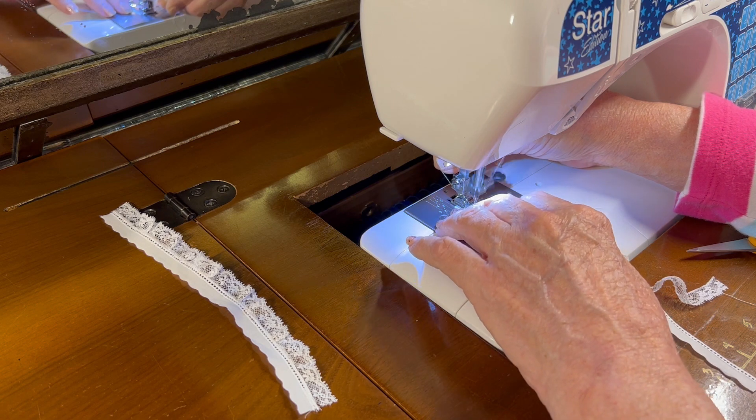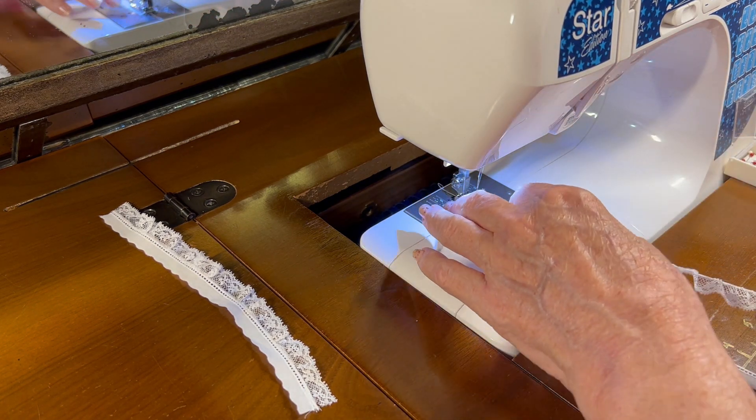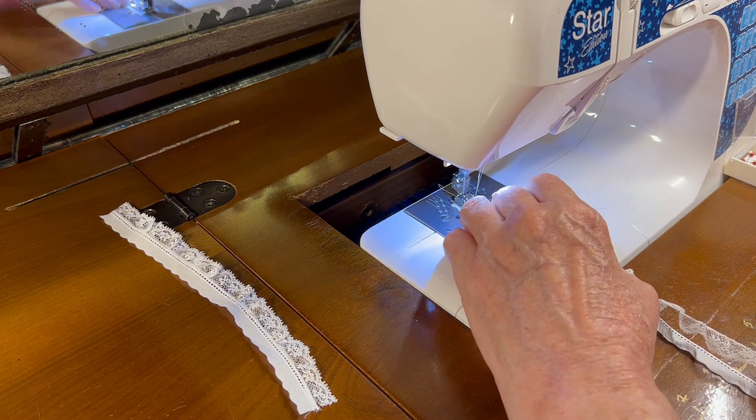Just go kind of slow, because this is rather small lace and I don't want it to catch on itself.